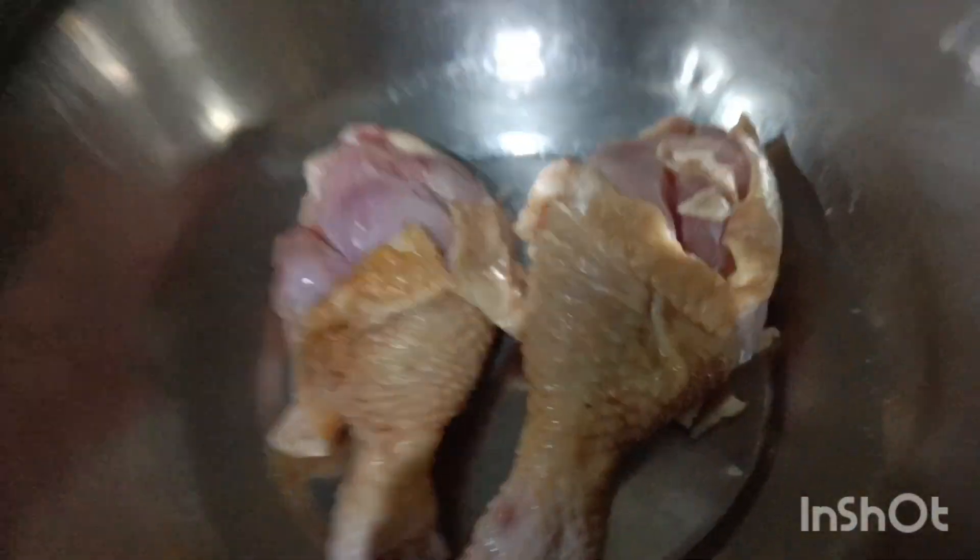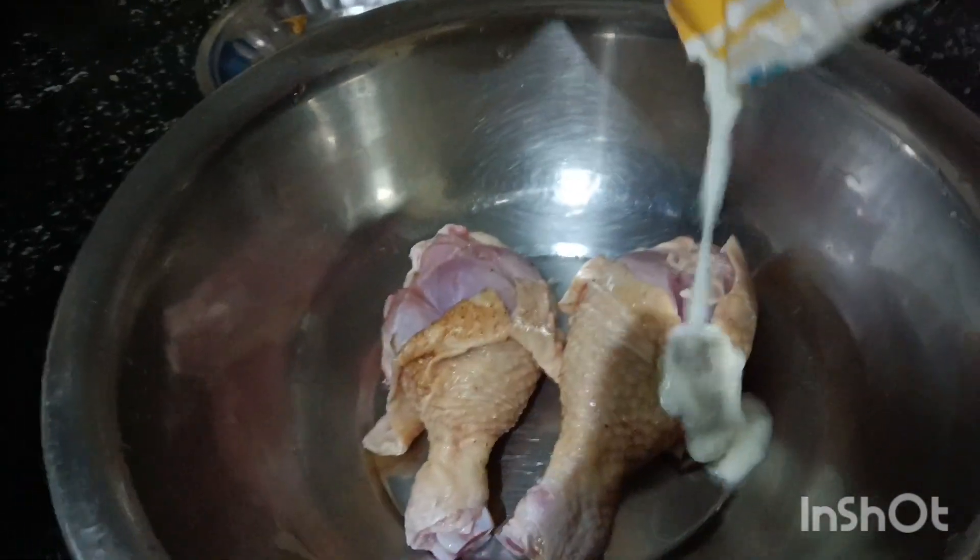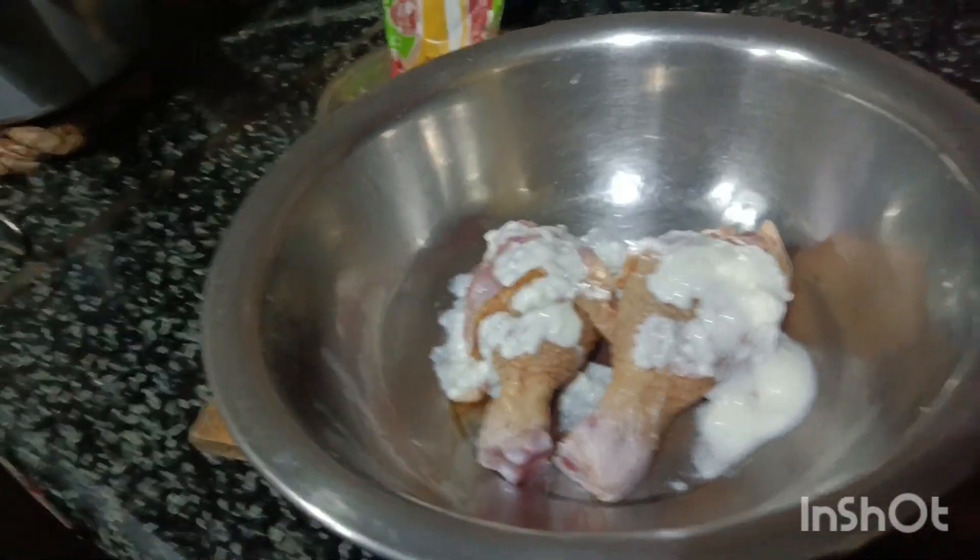When we start the egg roast, it is hot and the pan is toasted. Now the egg roast is ready to go.